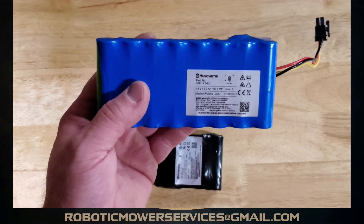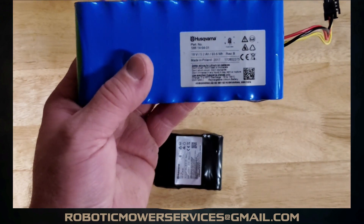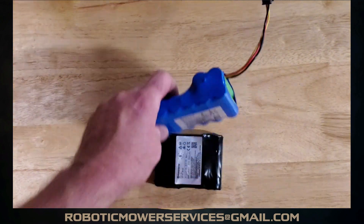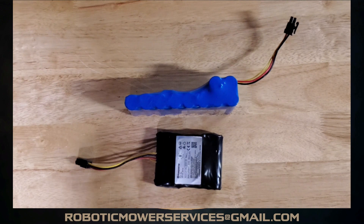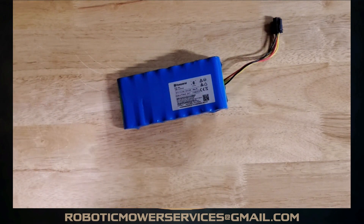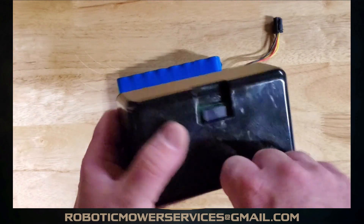Back to the topic — these blue battery packs say right on them 18 volts and 5.2 amp hours, and they were what you would see in the Automowers up until 2019. That's when things began to change and they went away from this style battery to these encapsulated battery packs with an actual hard casing on them.